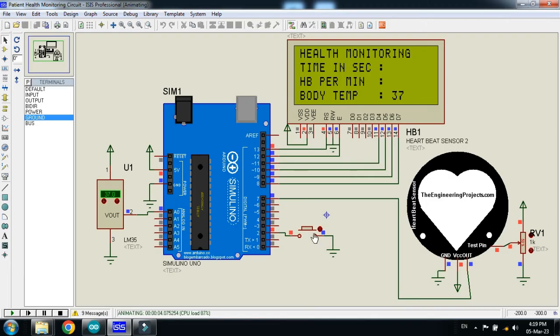Now run the code. You can see the temperature is 27 — let me increase it. Whenever I press the push button, it will start counting the heartbeat of the patient. You can see the timer has started, and after 10 seconds it will count the heartbeat of the patient. You can see the heartbeat is 24.